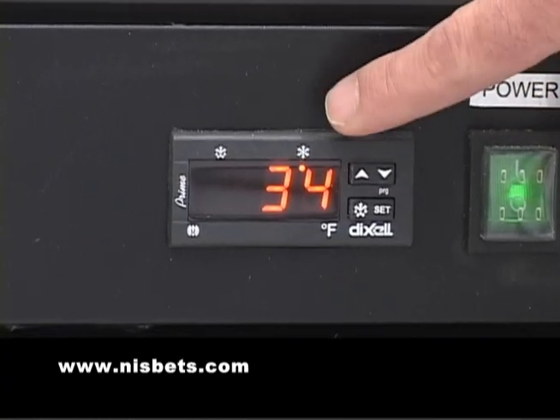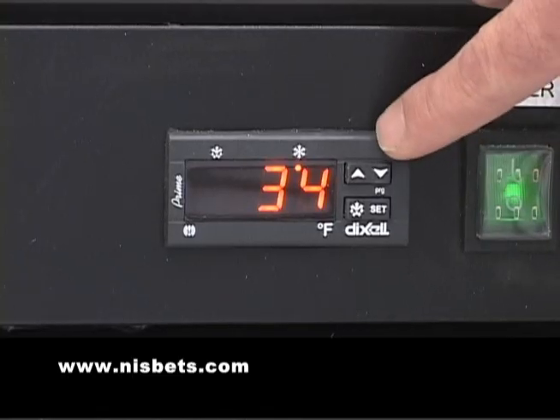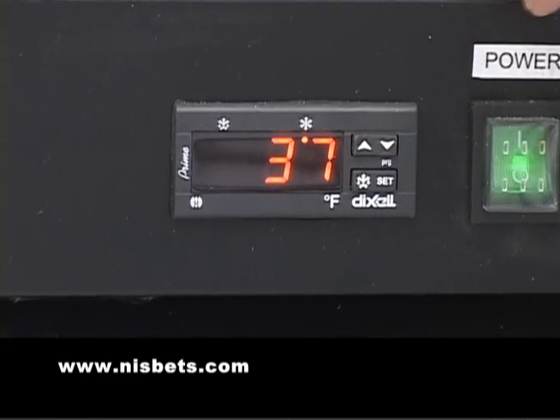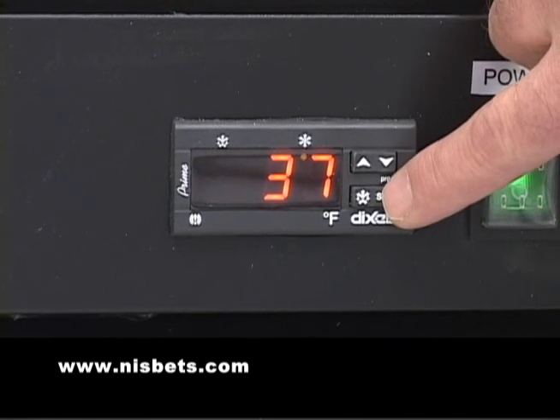Presently this unit is set for 34 degrees. If you want it higher, you hit the arrow up — 36, 37. If you like that temperature, you hit the set button again and release it right away.